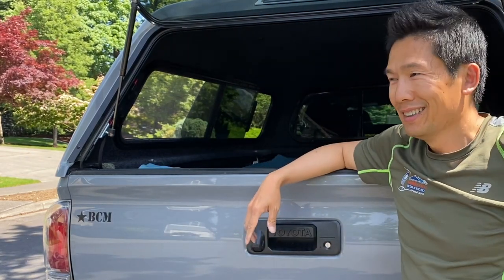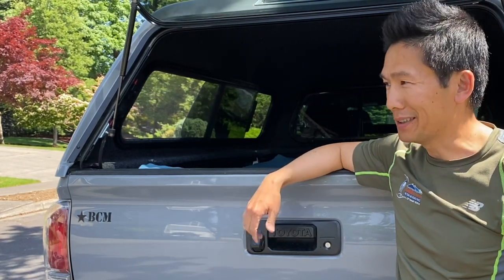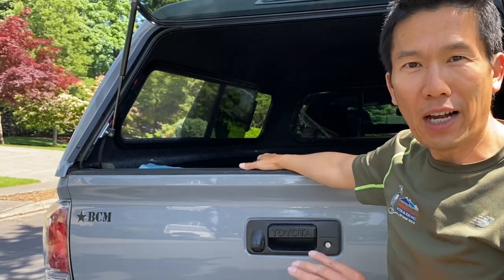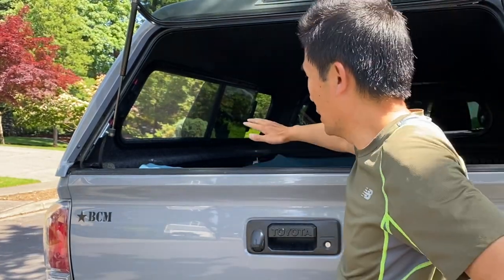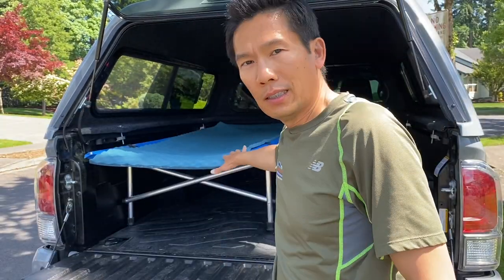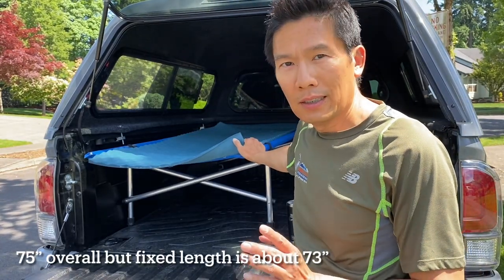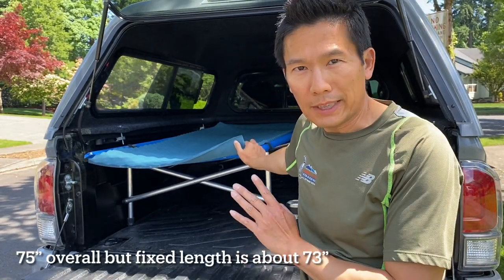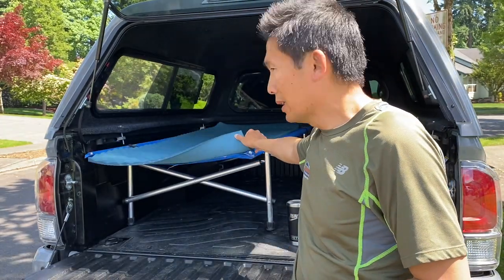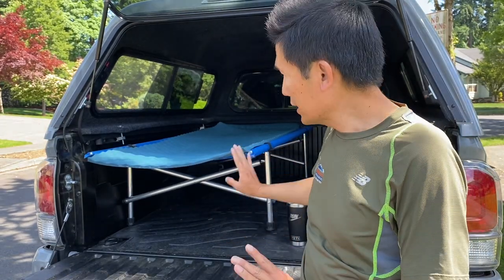I think it took me a little less time before, but I was kind of fumbling a little bit, but overall it's about a five-minute setup. So everything fits. This is a six-and-a-half-foot cart but it actually fits into this six-point-one-foot truck bed — it says like 73 inches — which is just a perfect fit.